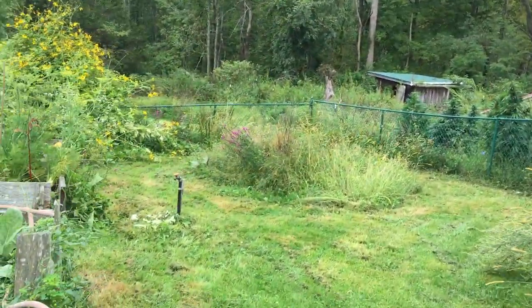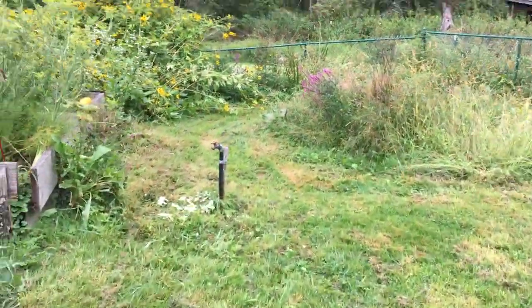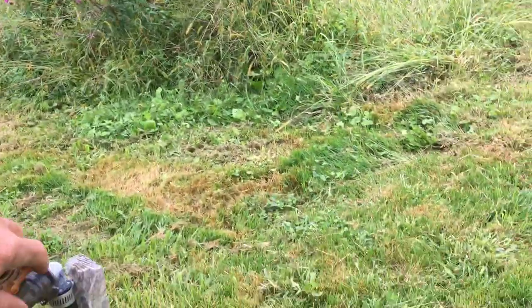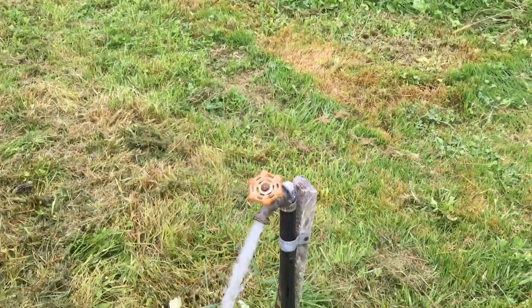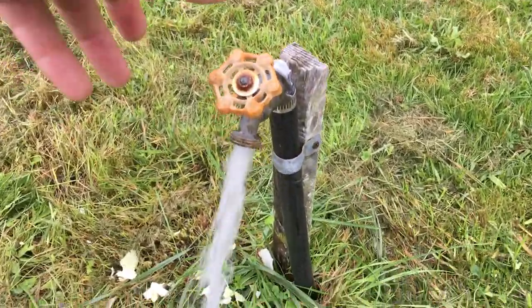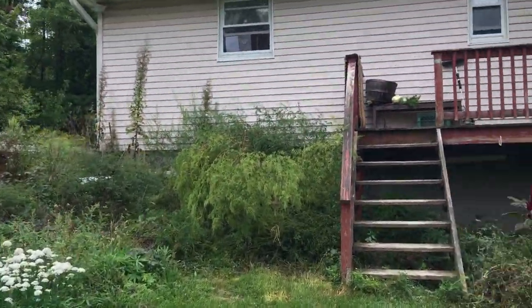On our tap that's all gravity fed from our rain tanks — listen to this pressure. What we're doing is we have a whole ability to gravity feed that from tanks that are higher up in the house.